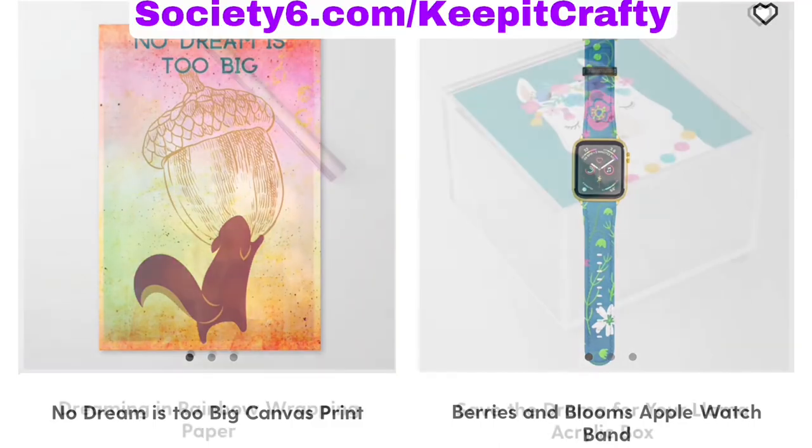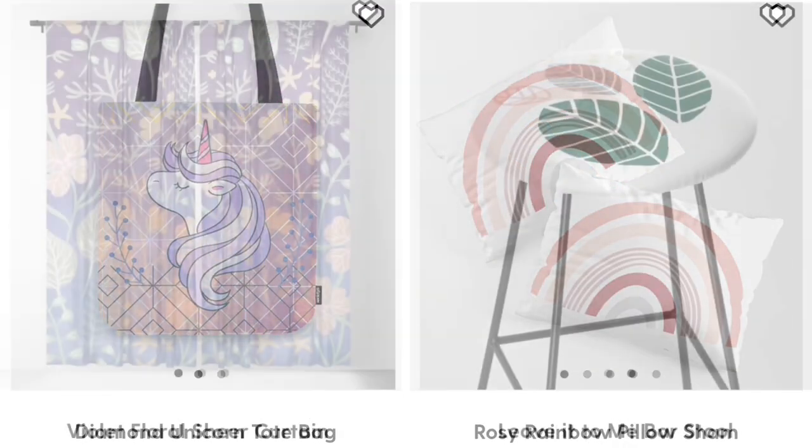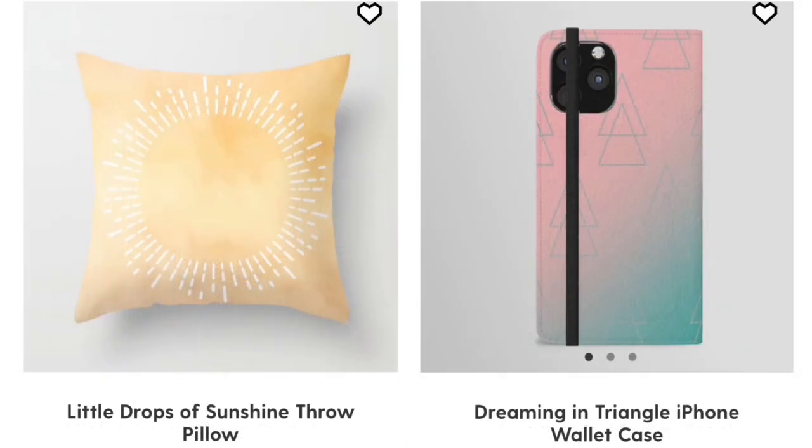Check out my Society6 shop at society6.com/keep-it-crafty, or for these specific products you can find links in the description below.